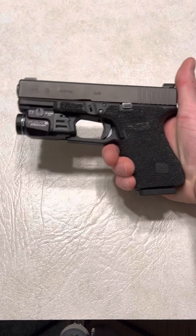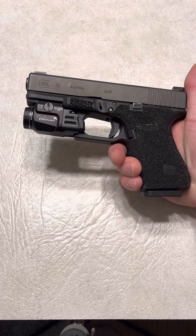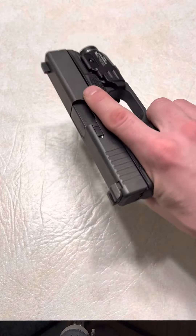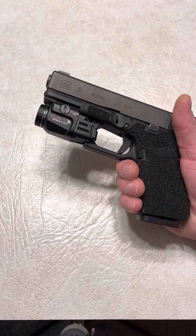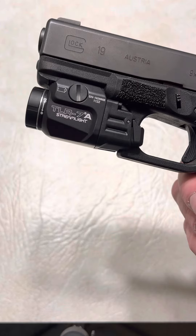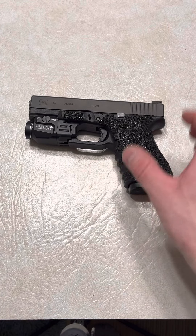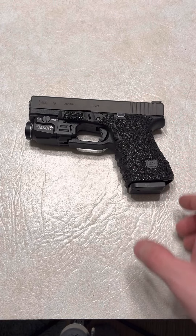I love this setup, especially when you're going out. Like last night we went to an outdoor Christmas event for the kids in the city, so I would have rocked something like this. I didn't have a holster though, so I just brought my 43X with a light and my Shield Plus for backup. You can use code SPN for 10% off all Blacksmith Tactical holsters — that's what I run for all my firearms. As long as they make it for a firearm, I'm going to be running my firearm with it.